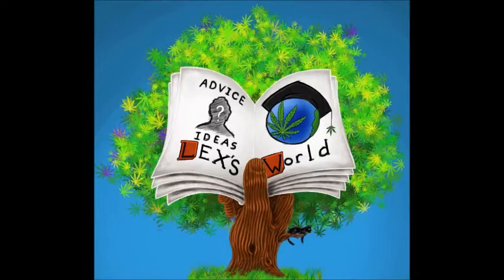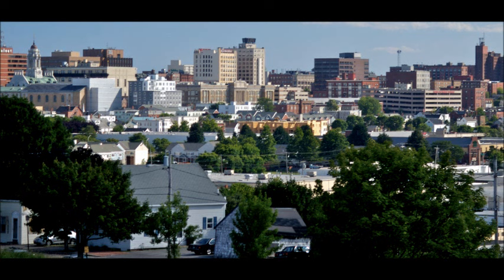Welcome to Lex's World! First off, a big congrats to all of the municipalities that made cannabis law reforms happen last week, even where the victories were largely symbolic, like Portland. Way to go! Like I've said before, it's all small steps up the ladder.